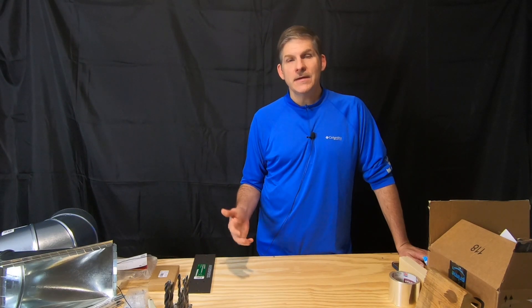That noise you hear in the background is my ASIC computer. ASIC is A-S-I-C and that stands for Application Specific Integrated Circuit. Let's go check it out.